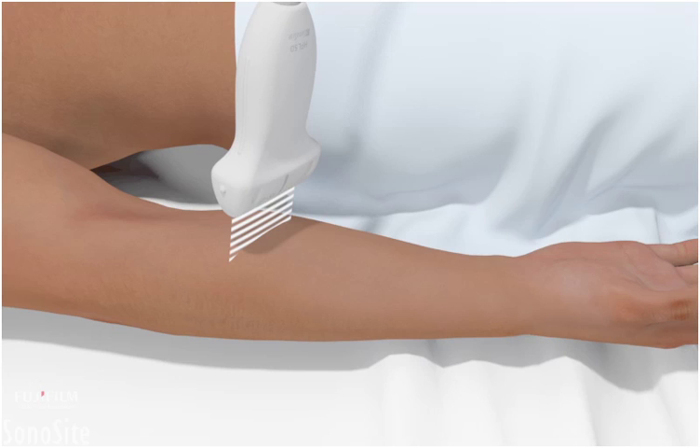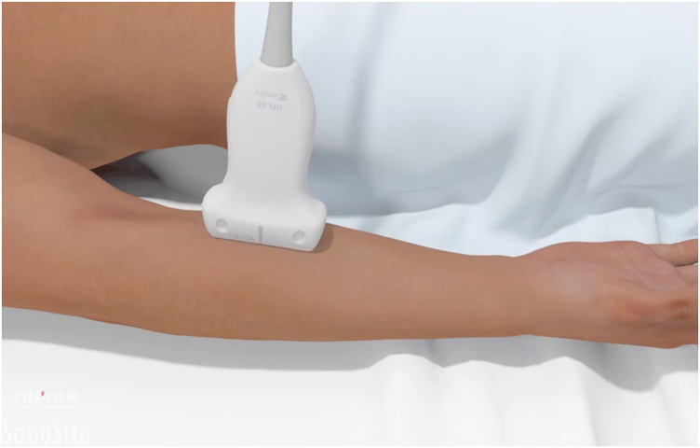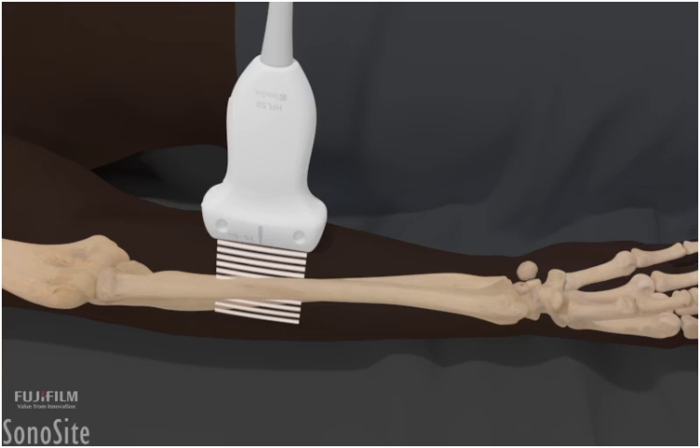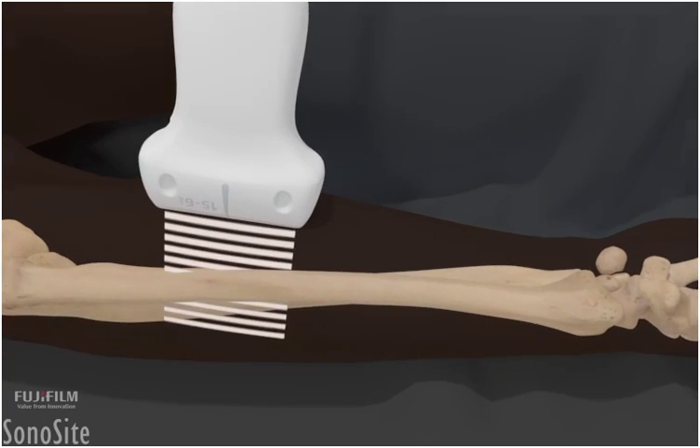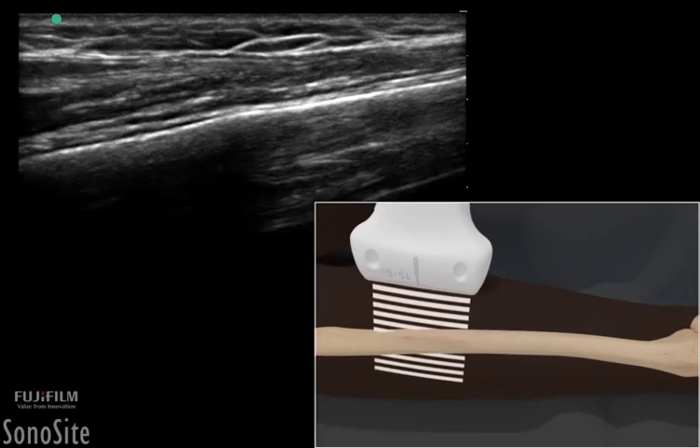A liberal amount of gel is used to reduce the amount of pressure over the injury site. The ultrasound examination should begin in the non-injured extremity to establish a baseline normal examination. The transducer is placed longitudinally over the extremity with the orientation marker directed proximally.